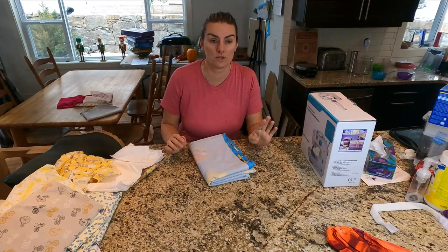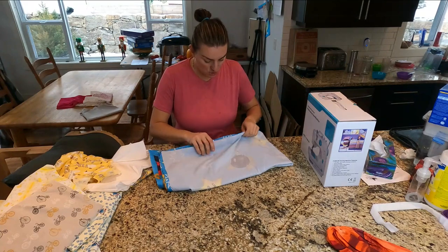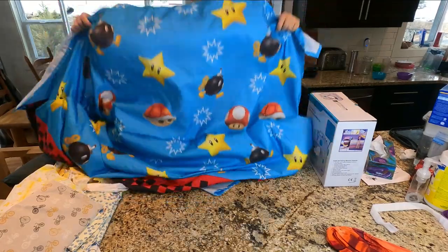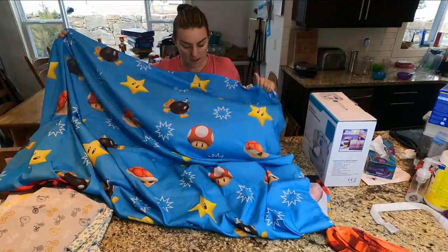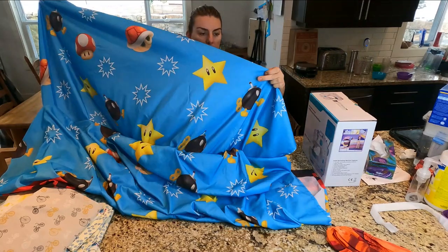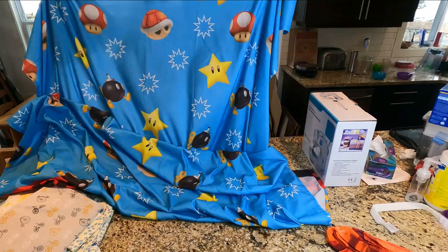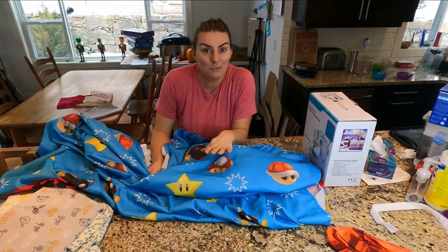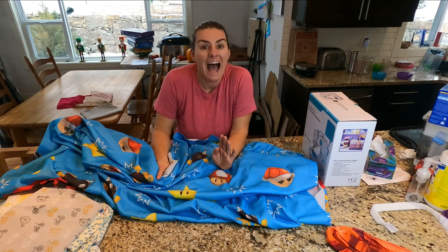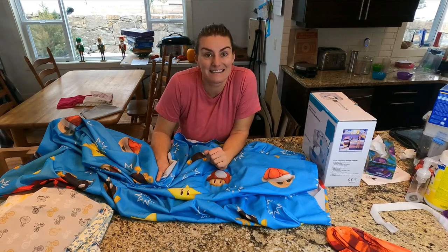Anytime I go to the secondhand store I always go to where they have bed sheets and pillowcases. I saw this super cool bed sheet — it's a flat sheet and it's all Super Mario stuff. It's got the mushroom, the shell thing from a turtle, a star on it. I thought it was such a cool looking bed sheet that I knew I had to have it. How cool would it be if the kids had Christmas stockings made from this material? And that's exactly what we're going to do today.